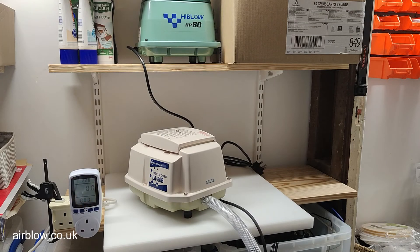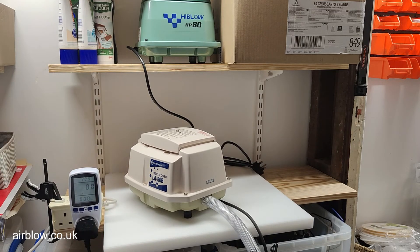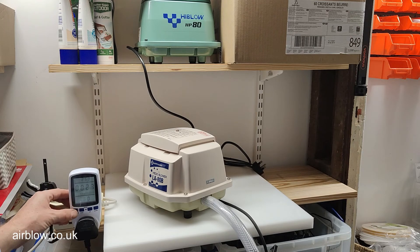We have the Nitokoki Mido LA80B air compressor. It's sat at around 100 watts — 98.3 watts. Pulling 0.63 amps.